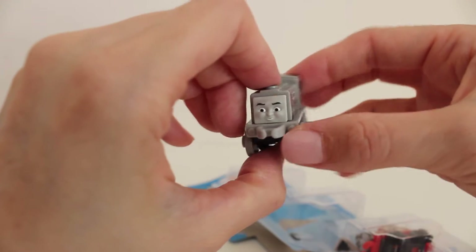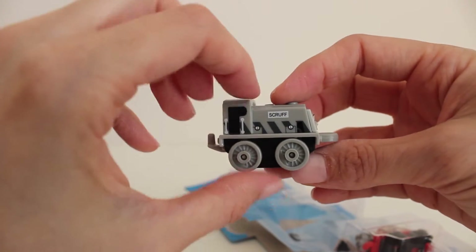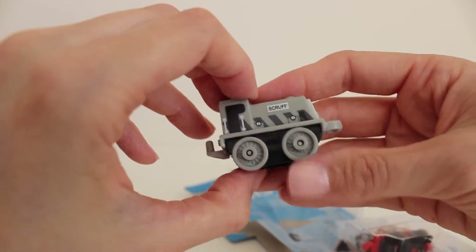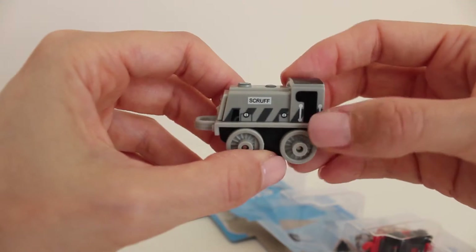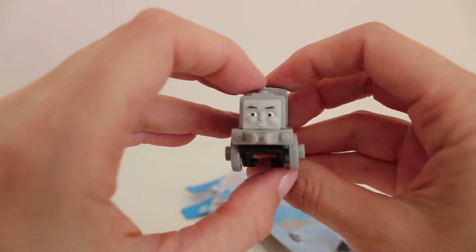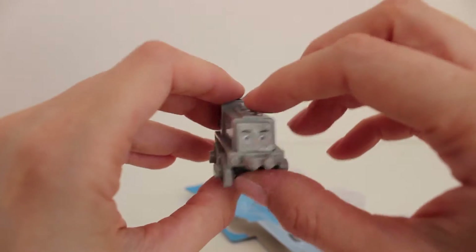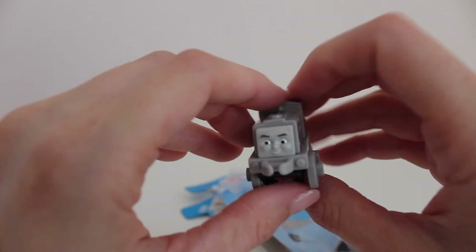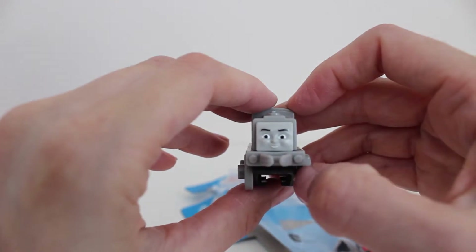It's Scruff! But this is a special edition of Scruff — he's not his normal colors. He's actually a gray and black color and his wheels are gray. Normally Scruff is a more green color. The reason Scruff is this color is because there is a series of mini collectible trains called old school versions, and they're all black and white and gray. He is adorable.